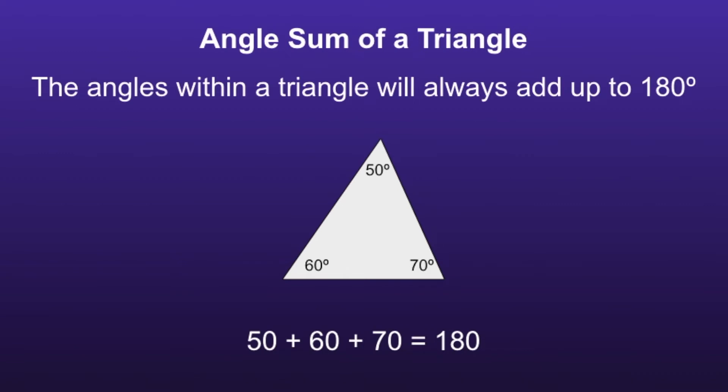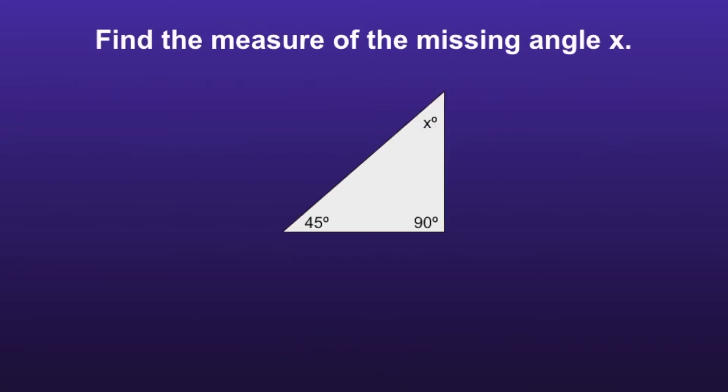Angle Sum of a Triangle: the angles within a triangle will always add up to 180 degrees. Find the measure of the missing angle x. With the knowledge that a triangle adds up to 180 degrees, we can find the missing angle by writing an equation. We can take the angles 45 plus 90 plus x and set that equal to 180 degrees.